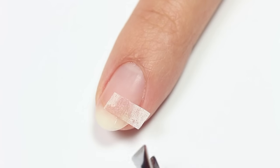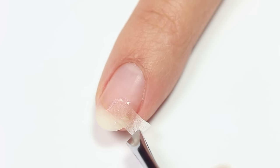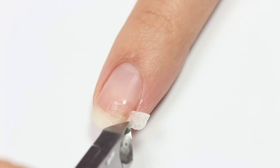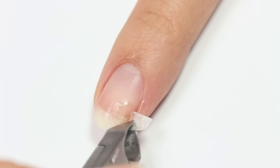Next, apply a small amount of glue over the broken area of the nail, then place a strip of teabag over it so that it soaks the glue up. Make sure to place it over the broken part and carefully press down so that it dries flat. Now use some nippers to remove the excess.